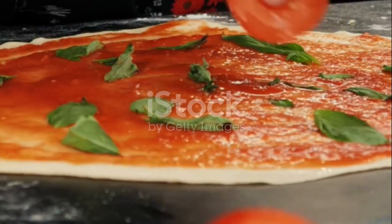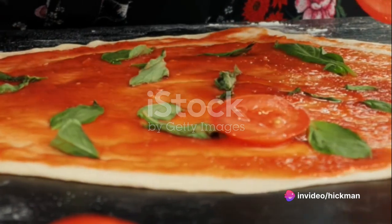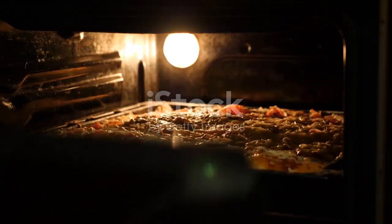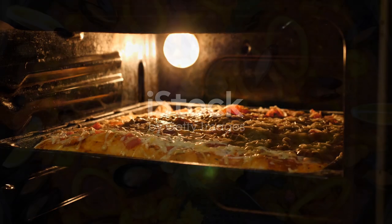For the topping, we need fresh mozzarella, ripe tomatoes, and fresh basil leaves. Start by mixing the dough ingredients and let it rise for an hour. Then roll it out, add the toppings, and bake in a preheated oven at 475 degrees Fahrenheit for about 12-15 minutes.